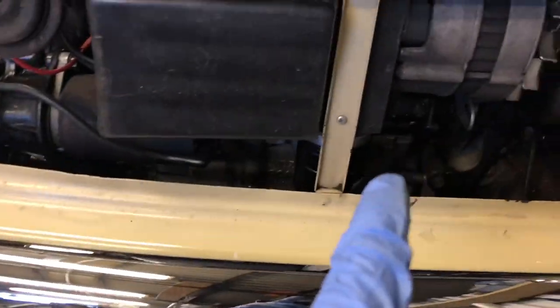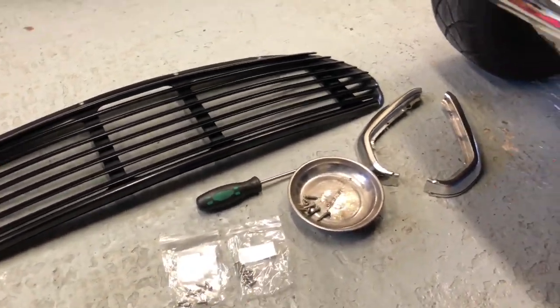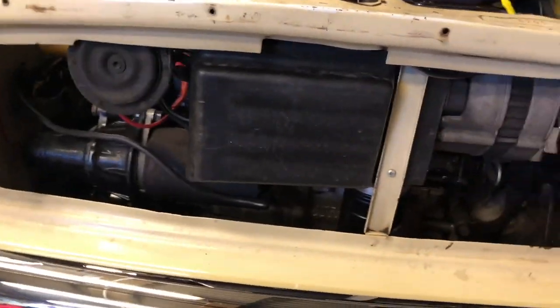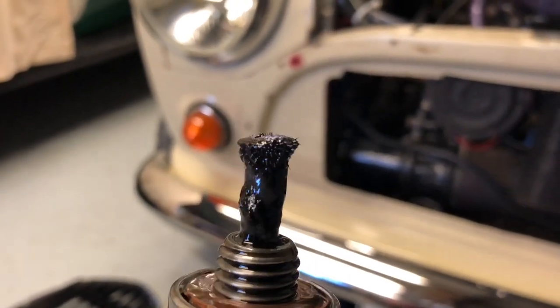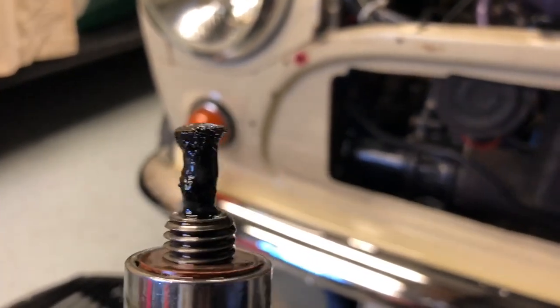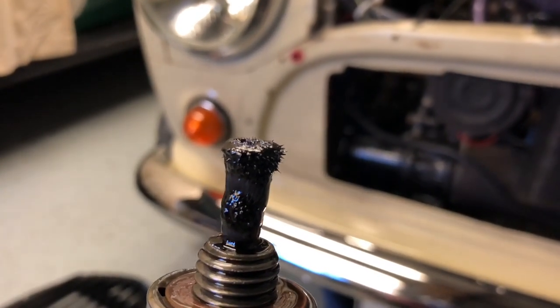Oil filter off, new filter on, grill refitted with the proper screws to stop it rattling about. I'm sure a lot of Mini owners recognise the sump plug side looking like a Christmas tree — Mini life.